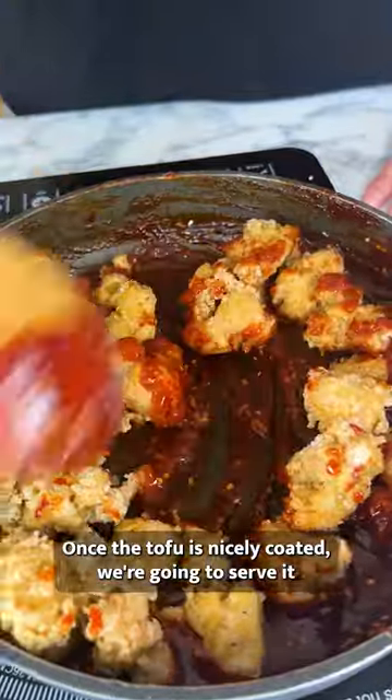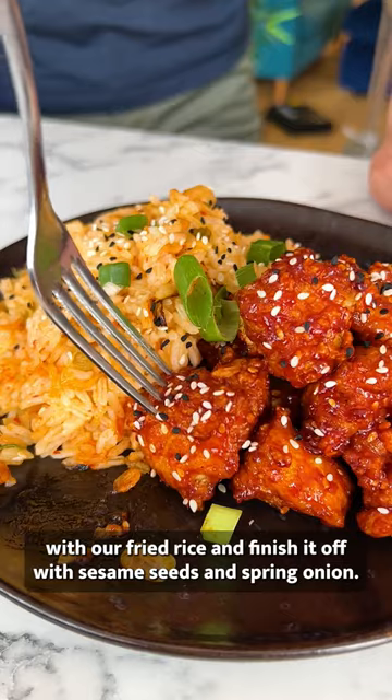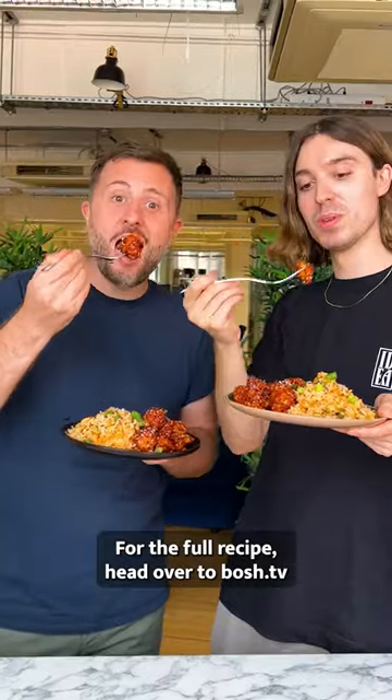Once the tofu is nicely coated, we're going to serve it with our fried rice and finish it off with sesame seeds and spring onion. For the full recipe, head over to bosch.tv.